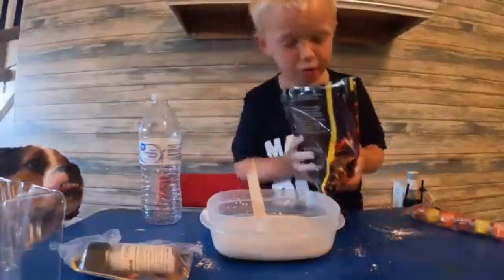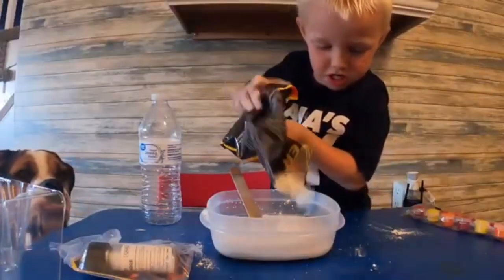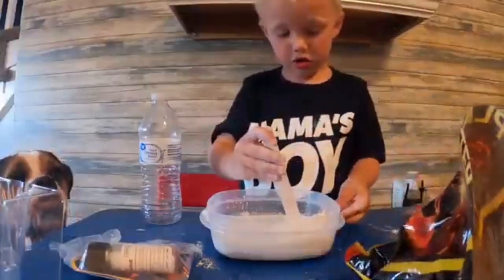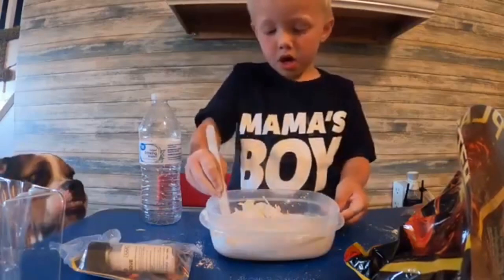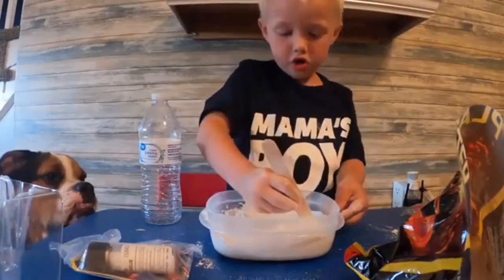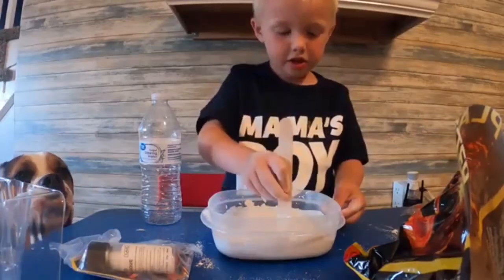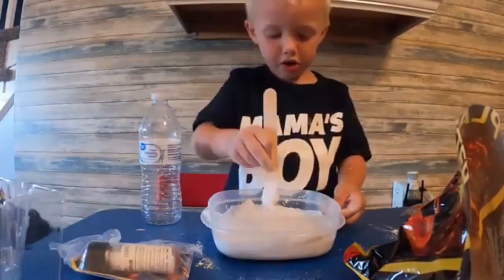I'm going to add a little bit more. Let's see what happens. A lot of plaster. So we can mix it up. And this thing gets hard. Alright, I think that's enough mixing. It's really hard.